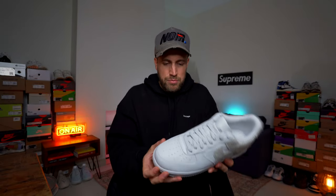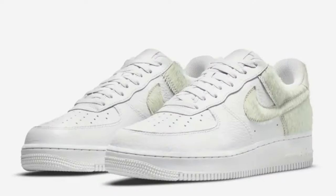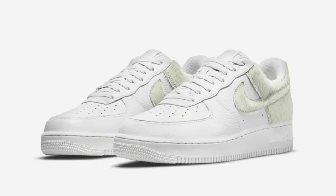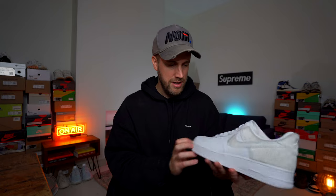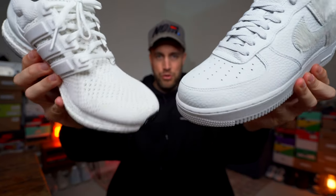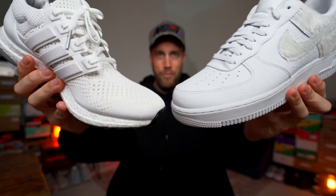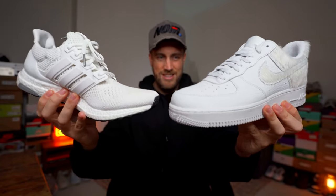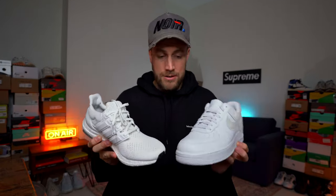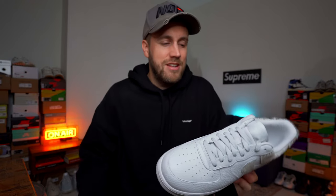I'm pretty sure when I saw this advertised it was meant to be a white sneaker, but in certain lights it looks more light grey or even a dark white. I've got a pair of Adidas Ultra Boosts here in triple white for comparison — the Ultra Boost is a much purer or creamier white than the Air Force One. So the colour isn't necessarily what you'd expect from the product images.